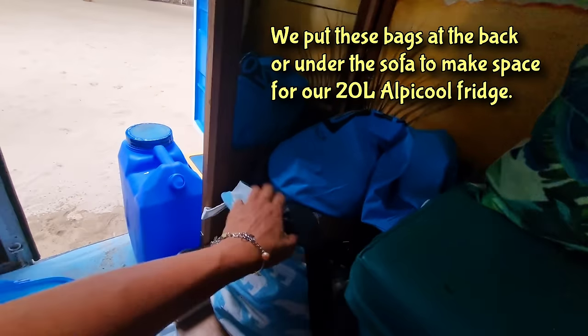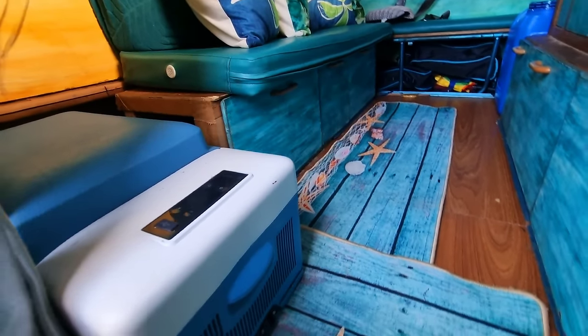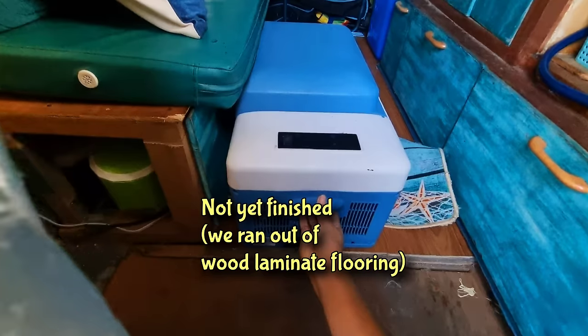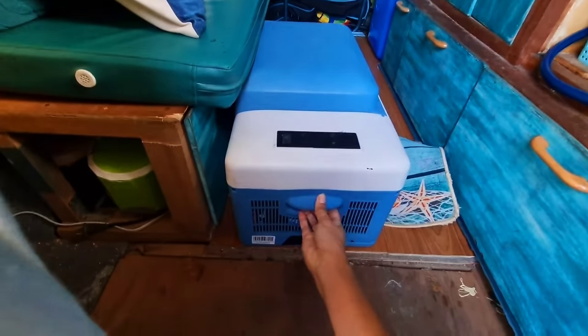And here we have more storage space — this is where we put our camping chairs, camping table, and our tripod. Here we have shoes. Here we have our drone and some other electrical stuff. Here we have our induction stove. And this is our waterproof bag for our dirty wet clothes, and this is the laundry bag for our dry clothes. Under the floor is actually a hidden tool cabinet for power tools and other things we might need for emergencies.